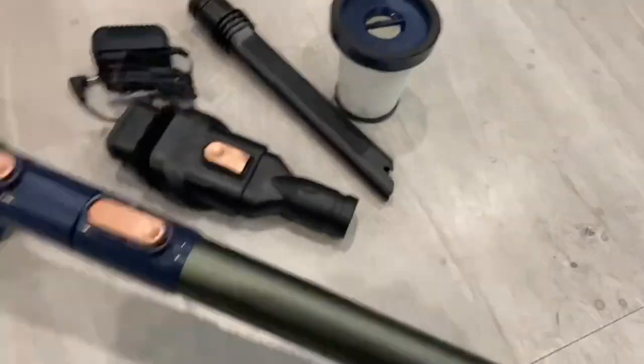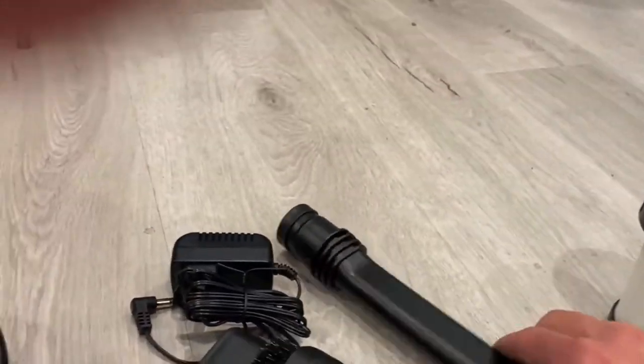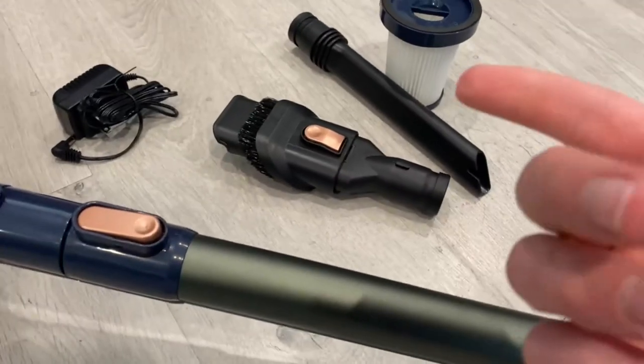As you can see, before we get to the actual vacuum, it comes with an extra filter, some other attachments as you can see right here, a charger, and it also comes with a mount and a little brush cleaner for the actual vacuum.